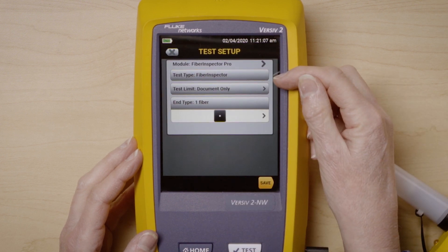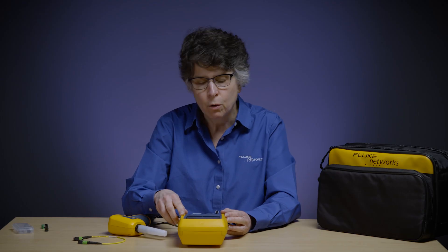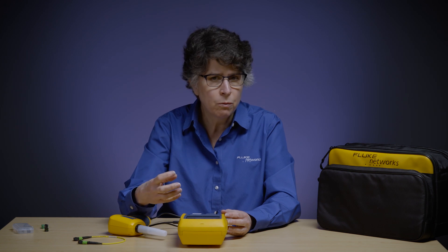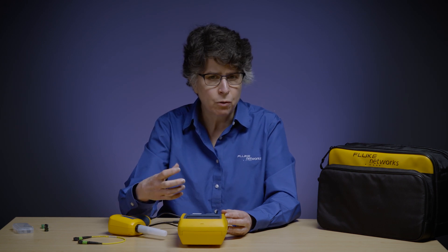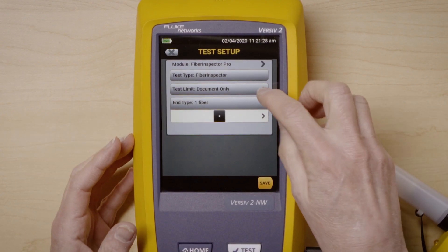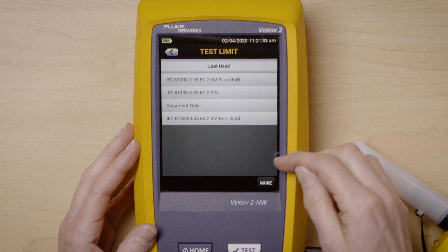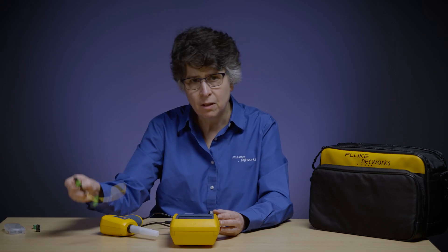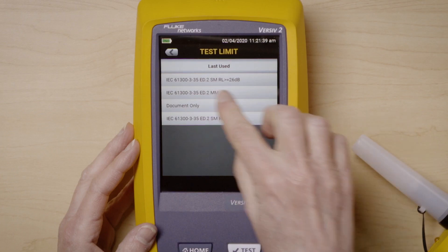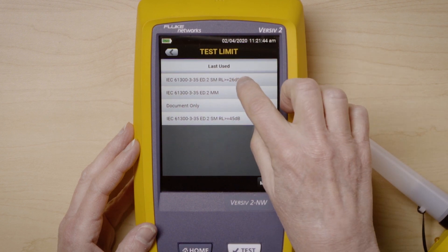Test type is going to be Fiber Inspector because I am going to be doing inspection. By default we have Document Only, which allows you to see proof of quality — whether there is an issue with the fiber or not. But if you wanted to run a test against a standard, we have different IEC standards available. Since I am going to be testing a single mode cord, I want to use the IEC 61300 single mode with a reflective limit of 26 dB.